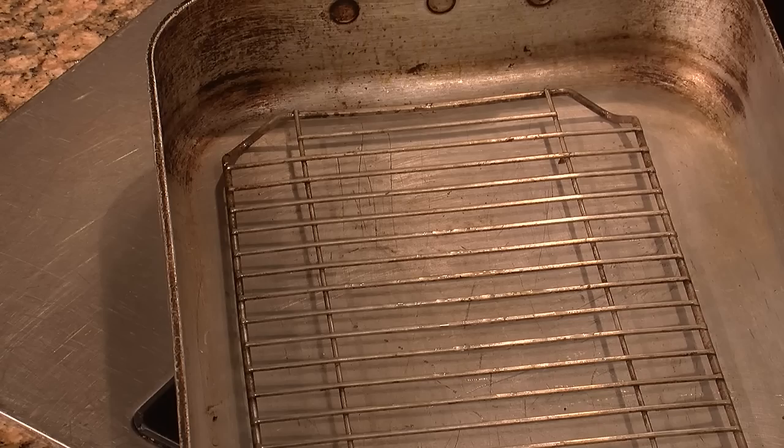Typically a roaster pan comes with a rack, whether it be horizontal or vertical, to keep your product elevated from the bottom of the pan. What's great about roasting pans is that they can go right from your countertop into your oven for your specific amount of time to do your roasting needs.